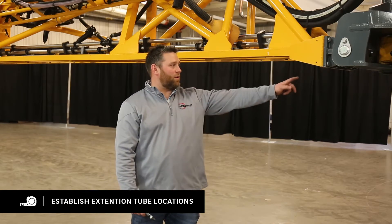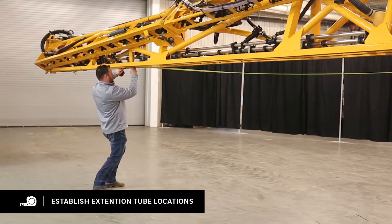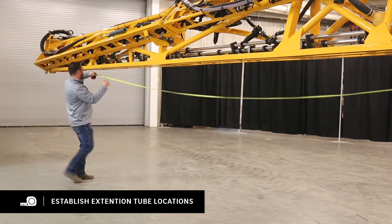Now we're moving to the primary boom where you're going to measure for our extension tubes. We're going to measure from the pivot on the boom: 30 inches, 88 inches, 148 inches, 208 inches, and 280 inches. These measurements are all plus or minus 5 inches.